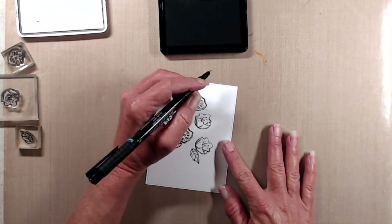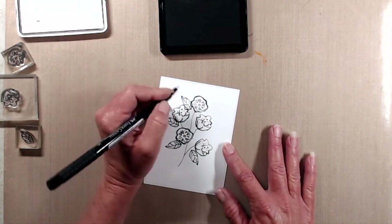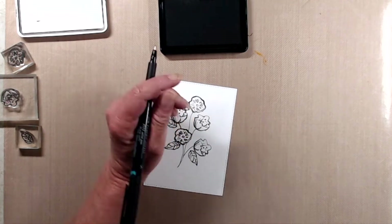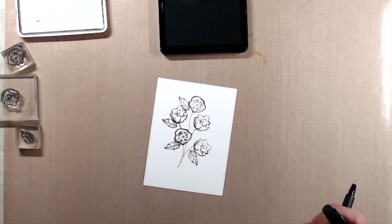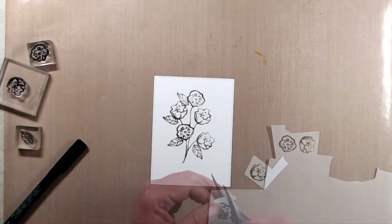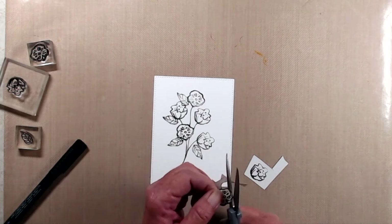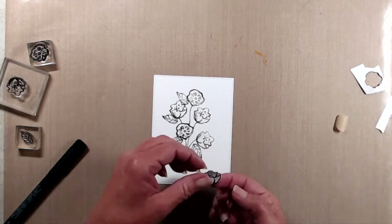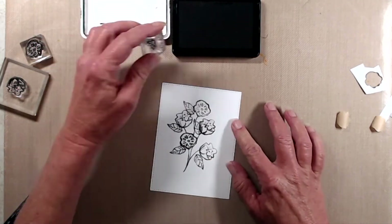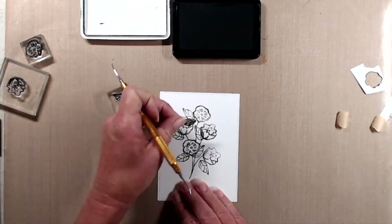Once I had the stems drawn in I decided I needed a few more leaves, but in order to add those I had to create a couple of masks. So I stamped the flowers onto a piece of masking paper, cut them out, put those into place, and then continued stamping the leaves to make the bouquet look a little bit more full. After the additional leaves were stamped in I went back and used my fine tip black pen to connect the leaves to the stems.